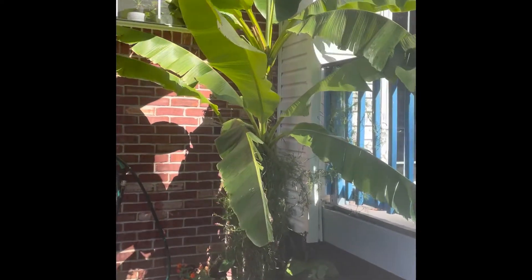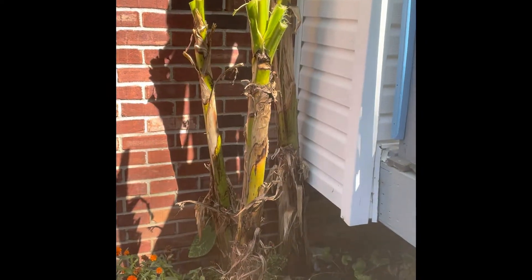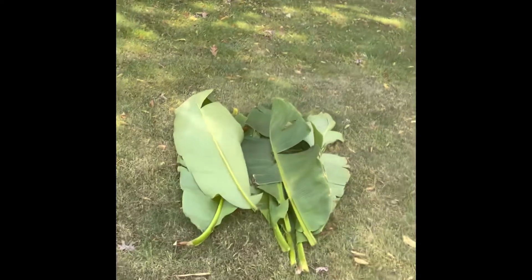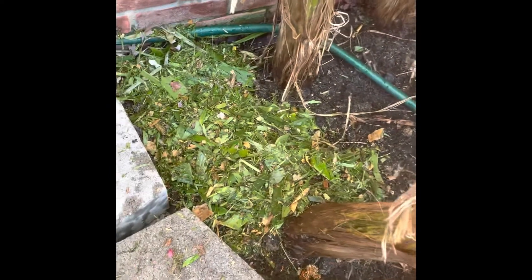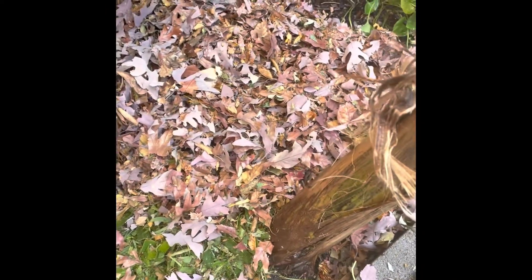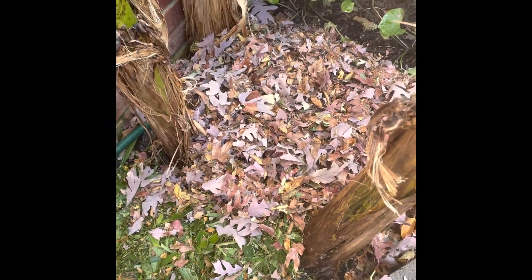I figured I might as well go ahead and start to winter them. I cut the leaves off of my banana trees and just placed them over here. I'm going to use the lawnmower to mulch them up because I have a mulch attachment. I'll just put the mulched-up banana leaves over the top of the dirt. I've also added some mulched-up leaves from the trees and will continue to add more as they fall.